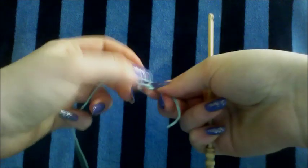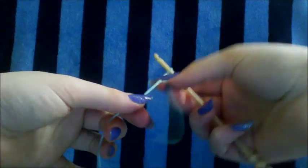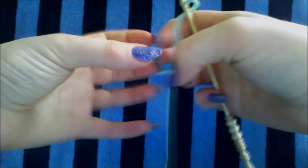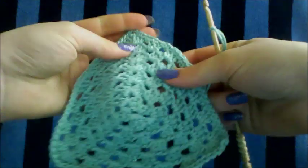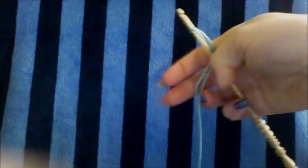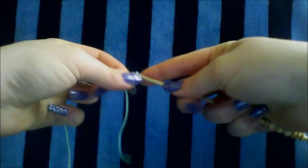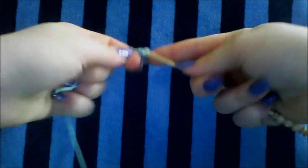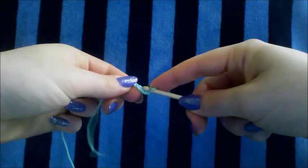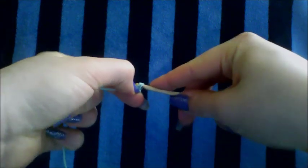So we're going to make our slip knot, and then we're going to chain three. As we're doing this, we want to make sure we do the stitches very nice and tight so that it won't be see-through. We're going to be starting off in the center and working our way out. We just want to make it as tight as we can — we don't want it to be loosely stitched. So we start off by chaining three, and then we're going to slip stitch to the first chain to make a small loop. It's going to be very tight — just make a slip stitch. And then we're going to chain three.